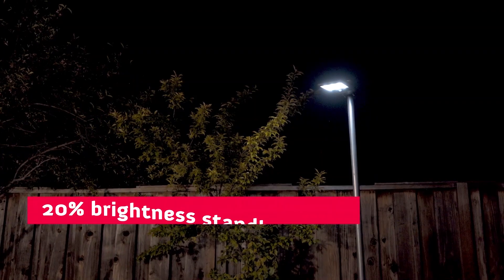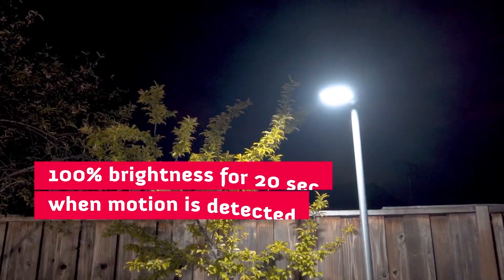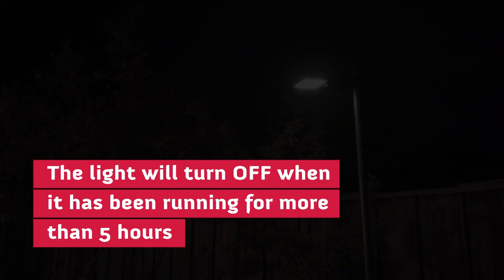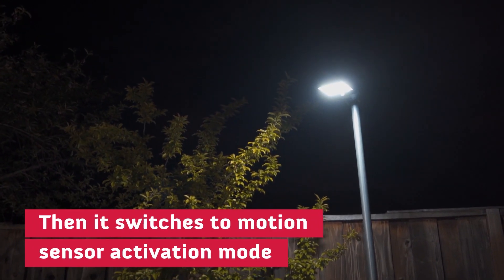When in use, the light will remain at 20% brightness in standby mode. Once motion is detected, the light will ramp up to 100% brightness for 20 seconds. If there's no motion detected, the light will automatically turn off when it has been running for more than five hours or when the remaining battery is less than 30%, and then switches to motion sensor activation mode.